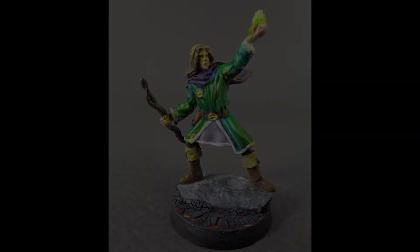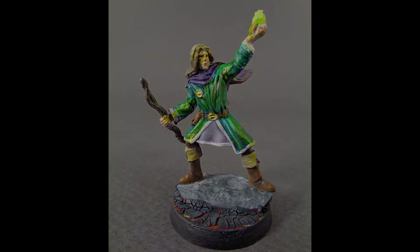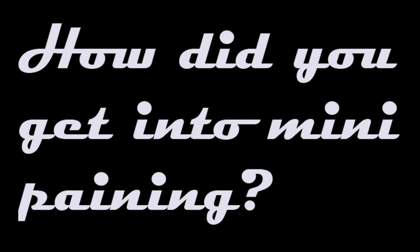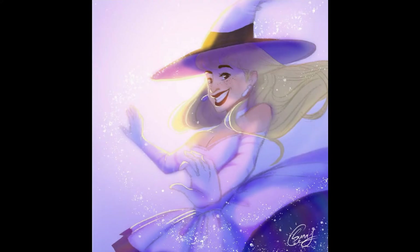And you did teach painting as well — you taught art to children. Yes, I did. So you have just gotten into miniature painting, or 3D painting, however you'd like to word it. And basically that's what this whole interview is about. So tell us about it.